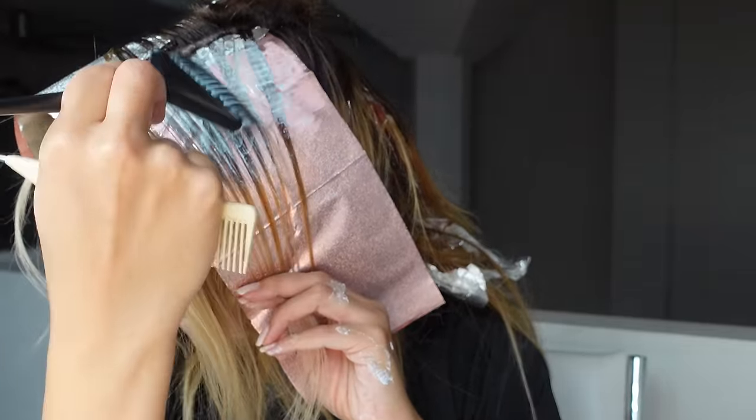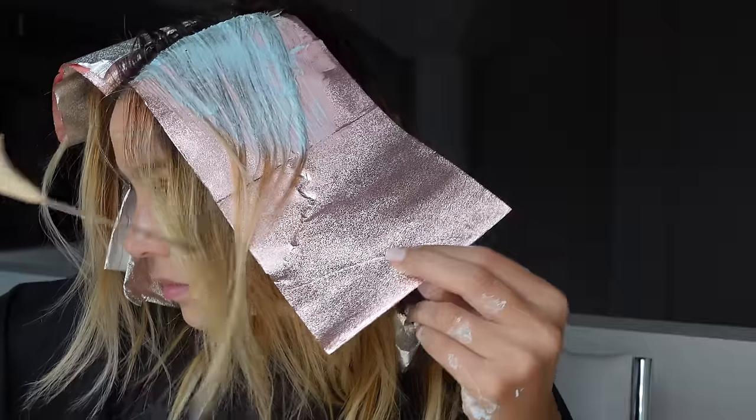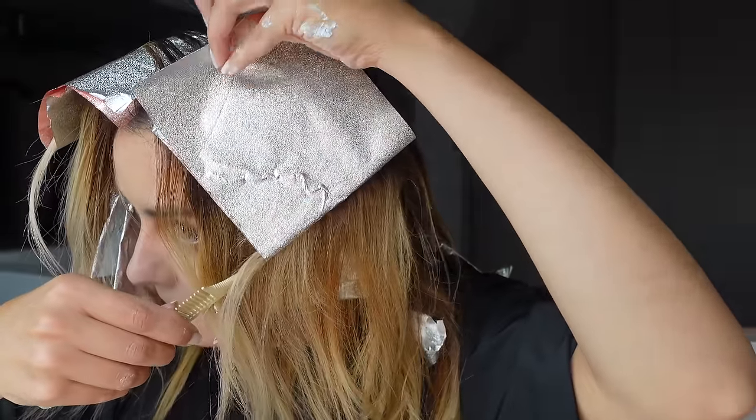We're going to process this for about 45 to 50 minutes, then remove the foils, and then comes the magic part. This is where you can tone with a lower level — something between a level 6 and an 8 if you want that shimmery brown-looking color. If you want something more in the blonde family, I would tone with something from a level 9 to a 10.